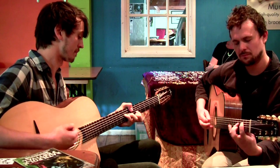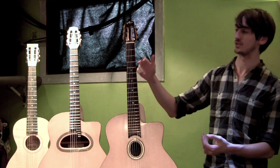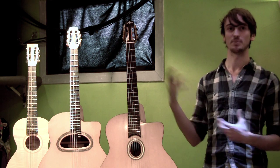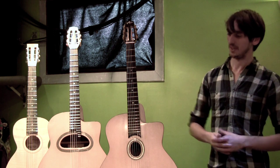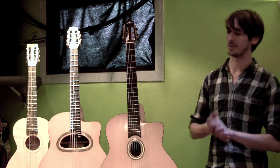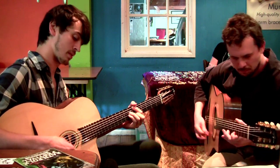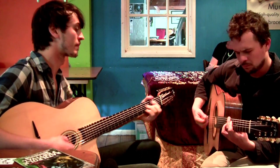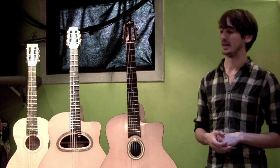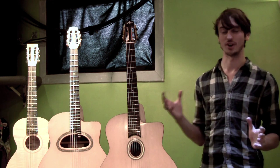Fanned frets involve a multiple scale length where your low string is longer and your high string is shorter, so you can get a lot more bass but retain the treble at the top end, giving you quite a broad harmonic range. Open tunings like DADGAD work very well with that idea because you get a nice rich bottom end but still a nice sparkle from the shorter scale length on the top string.